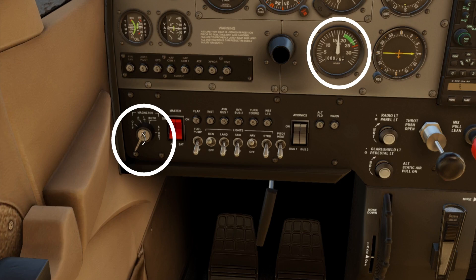Now we turn the switch to right. A small drop is expected — no more than 50 RPM difference compared to the left. Back to both. RPM should return to where it was.